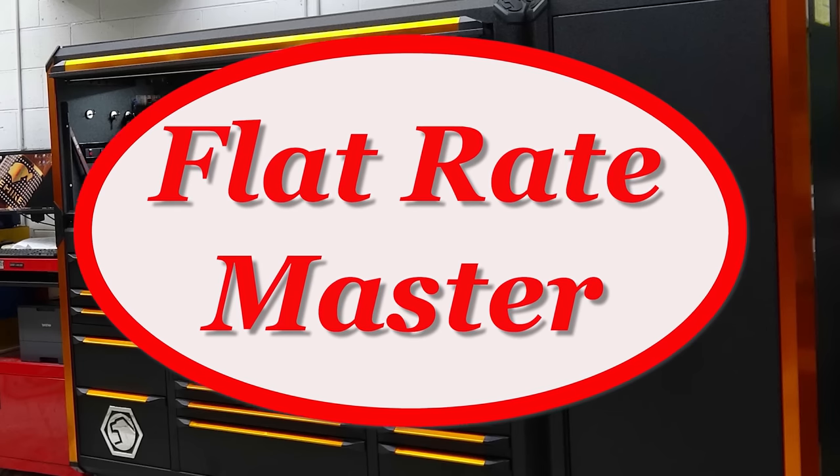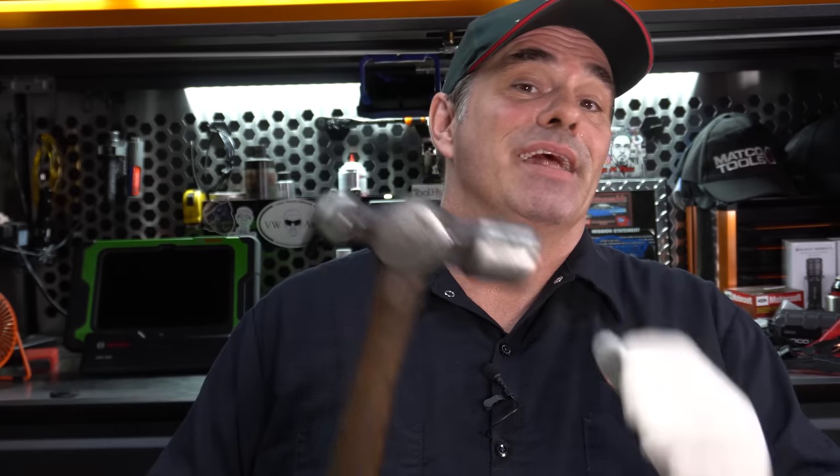I'm the Flat Rate Master and today it's hammer time. For my older viewers that remember the 80s and 90s, yes, it's hammer time. We're talking hammers — what hammers do you need as a beginning technician, and do you really need fancy hammers?